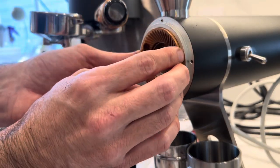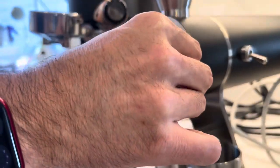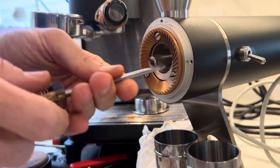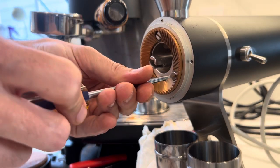These are the SSP burrs meant for espresso — not the ones where there are blind burrs. I'd be curious how the blind burrs would be different.